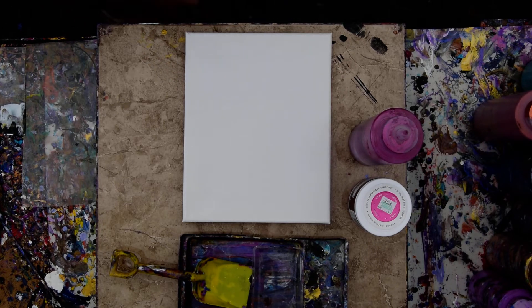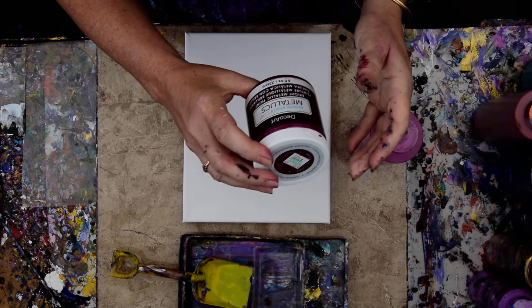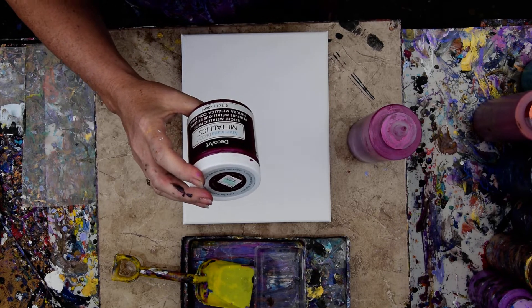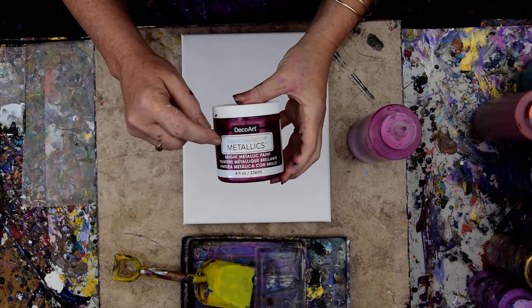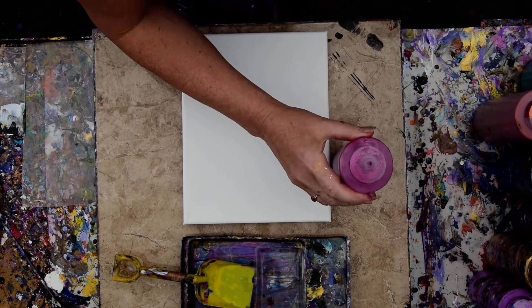Hello again, it's Priscilla Batzel in Springdale, Florida at Expressionist Art Studio Gallery and I'm excited. I went to Hobby Lobby yesterday and not only did I actually find some miraculous half 32 ounces of DecoArt Pouring Medium, I found this berry from Metallics — Americana DecoArt — and I mixed some up.